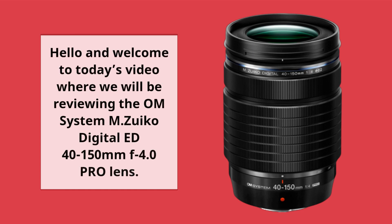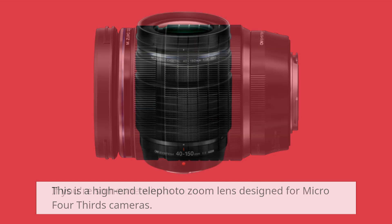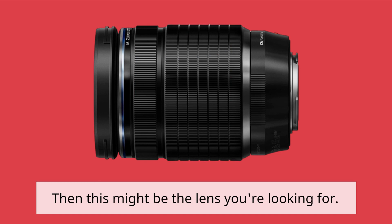Hello and welcome to today's video where we will be reviewing the OM System M.Zuiko Digital ED 40-150mm f4.0 Pro lens. This is a high-end telephoto zoom lens designed for Micro Four Thirds cameras. If you're someone who is looking for a versatile lens that can handle a range of shooting situations, then this might be the lens you're looking for.